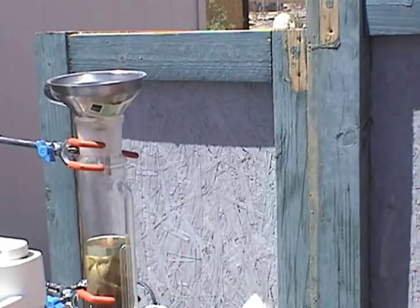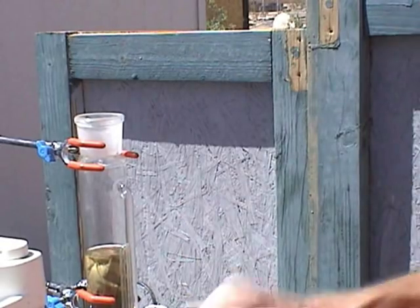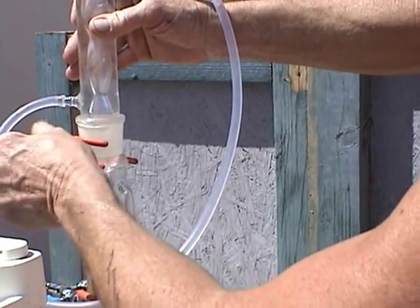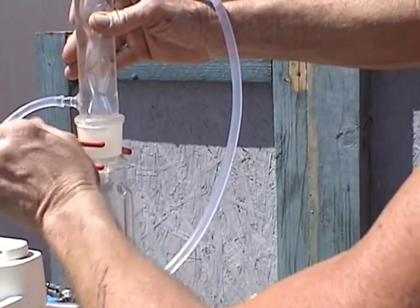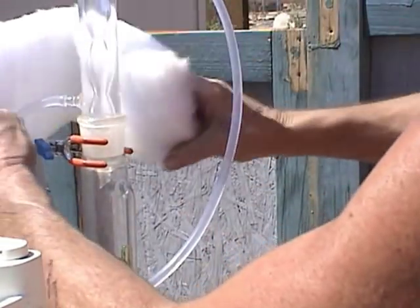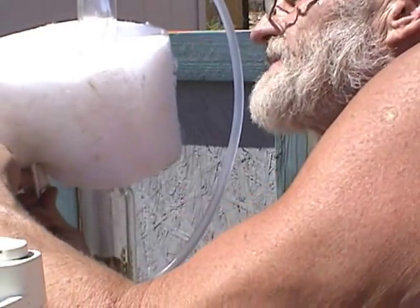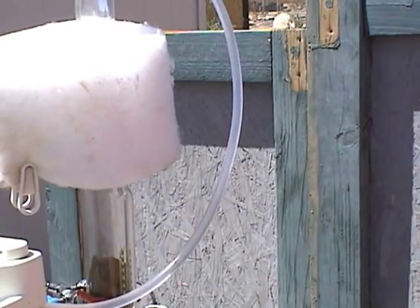I put my solvent away, take the funnel out, and put in the condenser. Then I put my insulation over there — it's just some speaker baffling that works pretty well for keeping that area out of the sun and heat, keeping that essential cold area as cold as I can make it. And that's it for the setup.